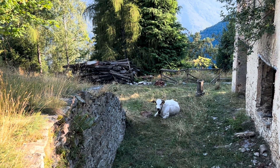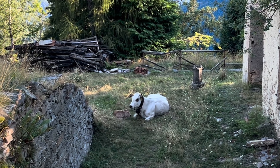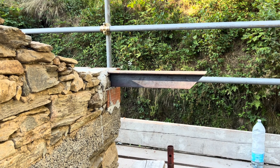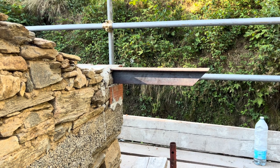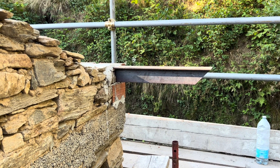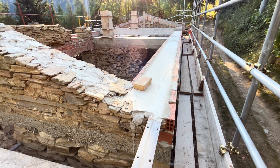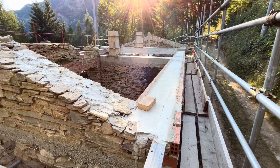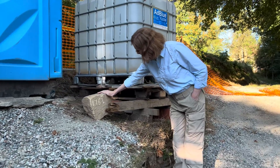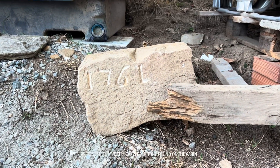We got a calf — baby calf! This right here might be our first piece of structural steel. It overhangs the end of the building and I believe that's going to pick up the roof overhang. We were worried about this piece. And here it is. Thank you very much.